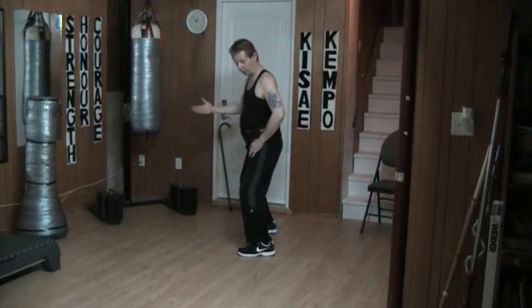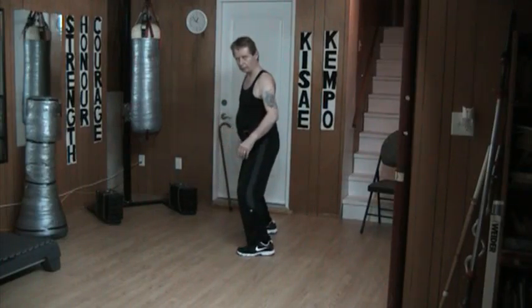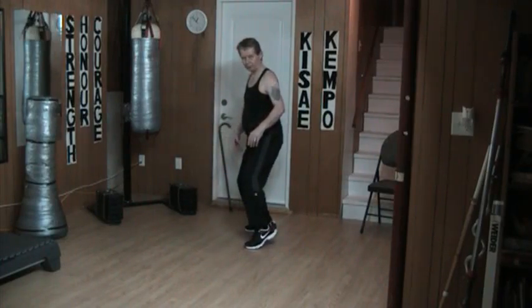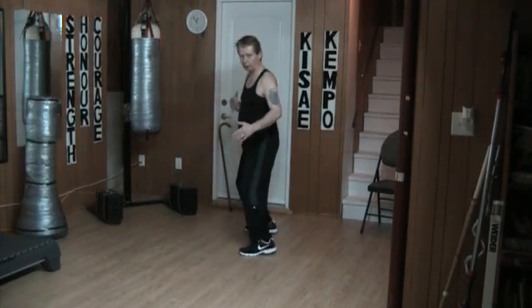From here I can also go back to the side cat. 90% in the back leg, 10% in the front. Notice that I don't lean. My back, my neck, my head are all under one unit.